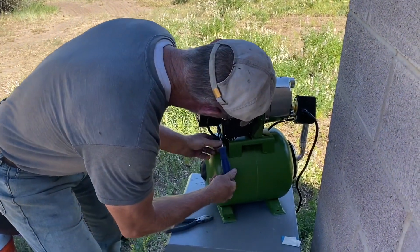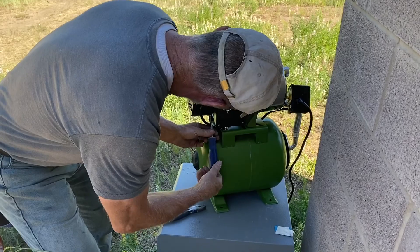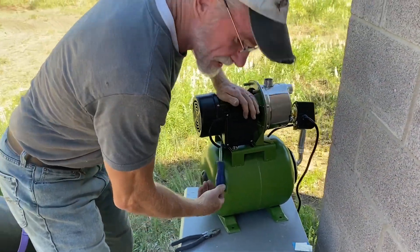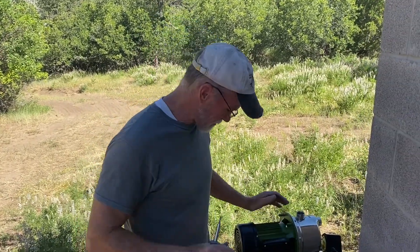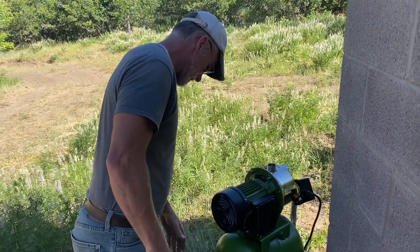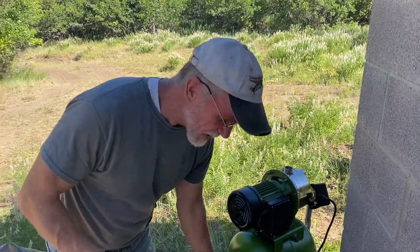Good morning, Bart. So this is the old pump. So when you get ready to put your own well in, your own little property up in the mountains away from nowhere, some things that I have learned about doing wells.